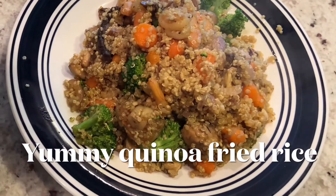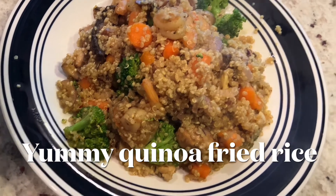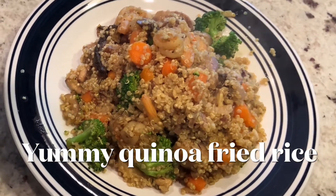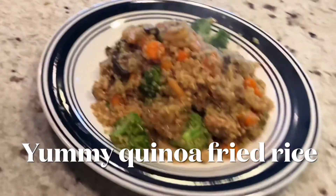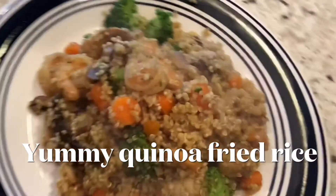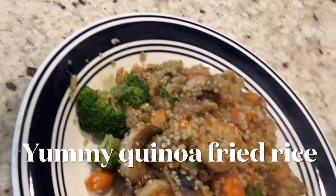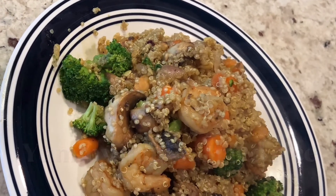A few days ago I started this no sugar challenge. On this no sugar challenge I couldn't eat any rice, I couldn't eat any pasta, I couldn't eat any bread. So I was looking for creative ways to still enjoy a nice meal. I decided to try quinoa for the very first time — I tried quinoa fried rice and it was so yummy!